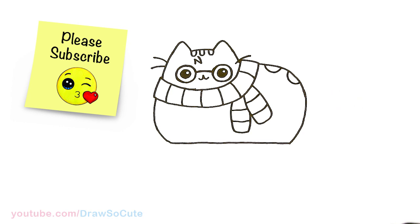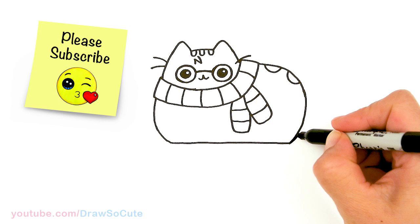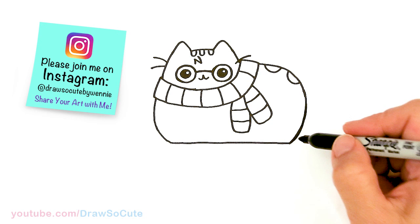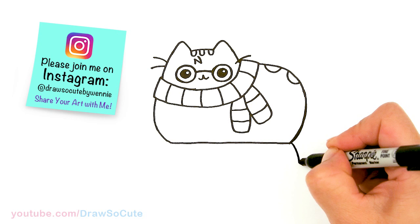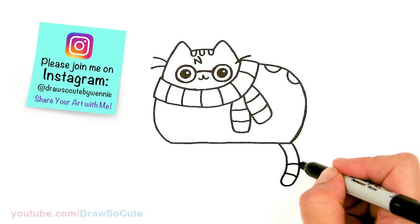Now let's draw some stripes here for Pusheen's back. We're pretty much done with Pusheen except we're going to draw her tail. Let's pop this out a tiny bit more — about right here I'm going to draw her tail where this edge is. Come out and draw a long tail that kind of hangs over the broom, bring it around and back, then come in with some stripes.